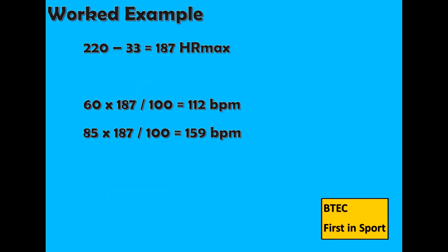Let's do some worked examples. I am 33 years old, so firstly we need to work out the heart rate max, which is 220 minus 33, which equals 187 heart rate max.